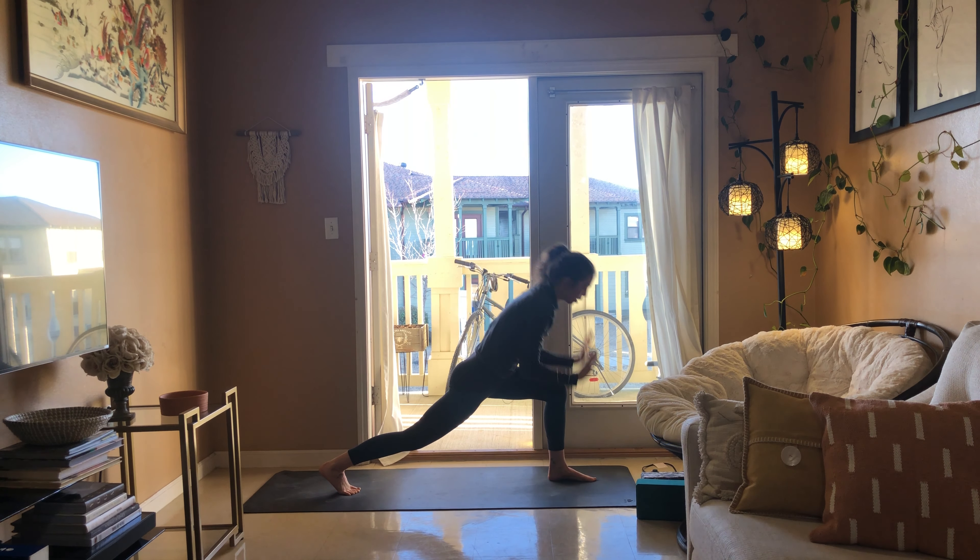Squeeze through that right thigh. We're going to come into a side plank — spin onto the side of the right foot. Option to just stack the left foot on top of the right, or maybe you grab onto the left big toe with your index and middle finger and take that left foot up towards the ceiling, or take it to your knee. Gaze stays either down towards the right thumb or just off the mat. Then take this left foot behind you down onto the ground and lift up through the right hip — coming into wild thing.